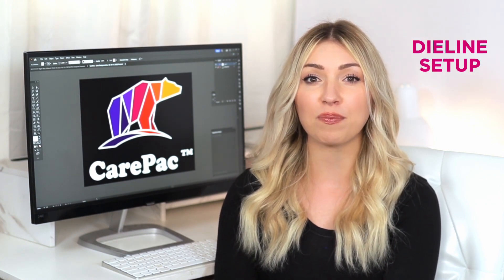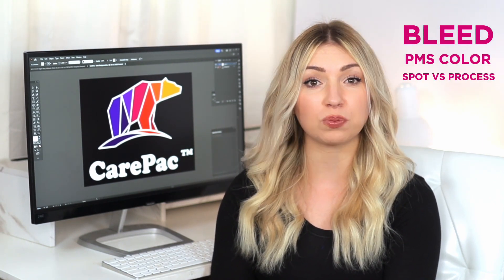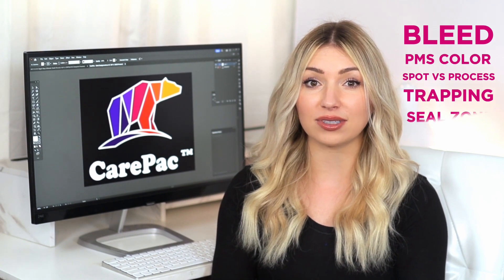From rotogravure to digital, we've got you covered with instructional how-tos on dye line setup, color separation, and best practices, along with tips and tricks that come in handy for any designer working on flexible packaging. We also answer lots of common questions about bleed, PMS colors, spot versus process, trapping, seal zones, and a lot more.